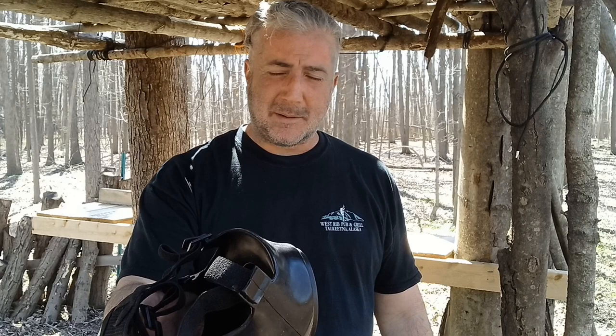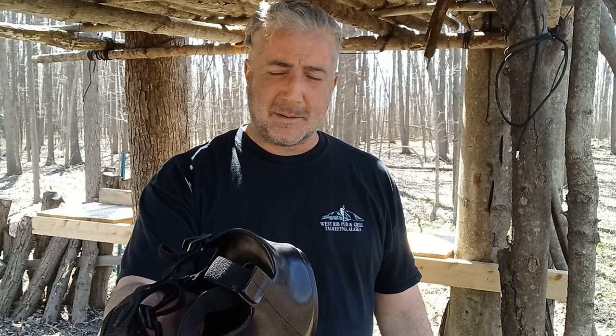Mira gas masks — the CM7M — are used across the world by special forces, police squads, and rescue teams. Definitely check them out; links are down below. Right now the code MIRA20 gets you 20% off and free shipping. Be good, keep getting out there, keep training, keep getting your preps together — your family is relying on you. Take care, and we'll touch base soon.